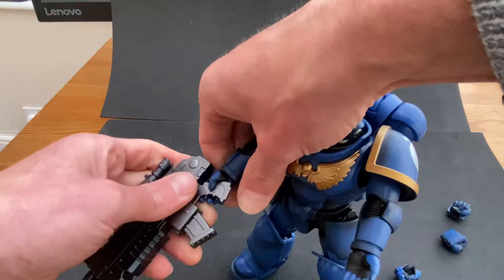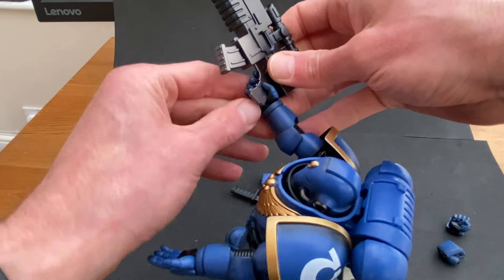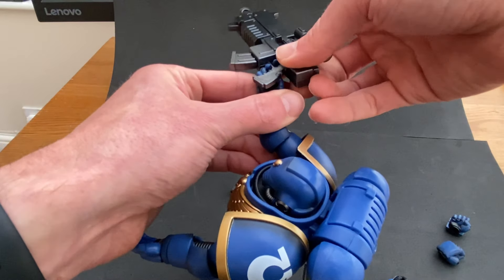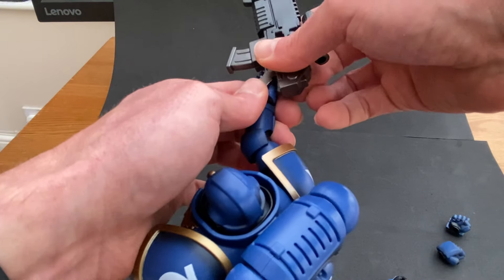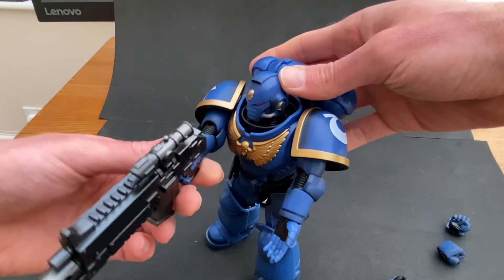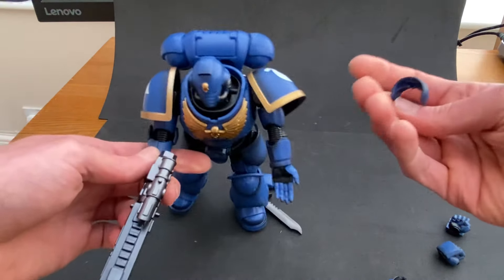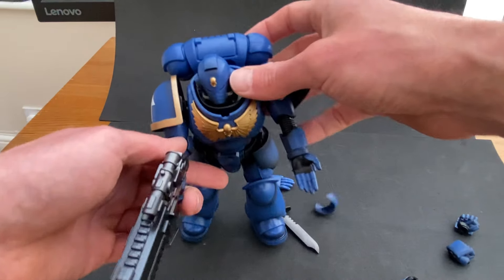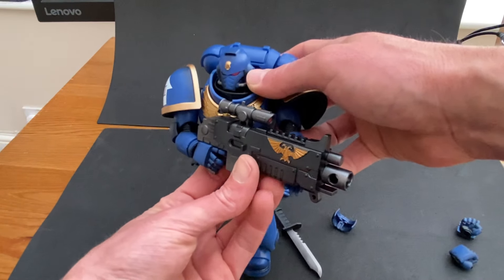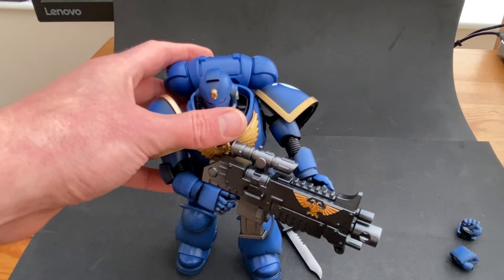I really wanted one of these. I'm so glad the lads got me one because I was really, really tempted to get one of these, and to have it purchased for you as a birthday present is pretty sweet, isn't it? Oh, his finger goes through the trigger guard — of course it does. That bit comes off as well, though. And then you can pose him like that. He's kind of holding the bolter. I'm going to have a play and get him into some poses.